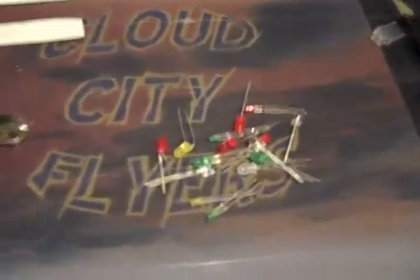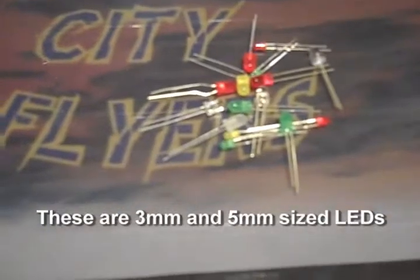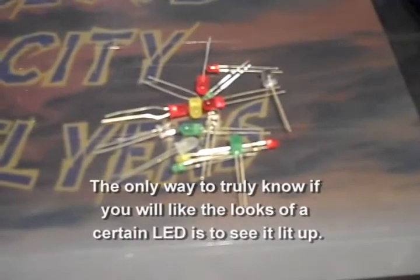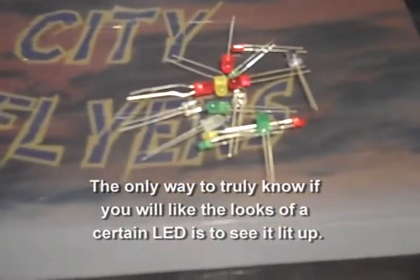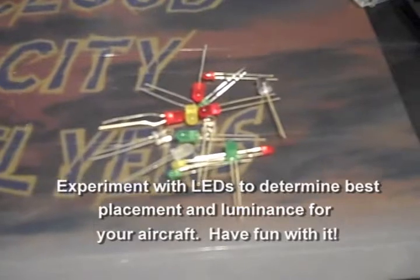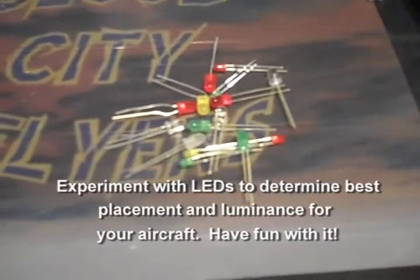First, we're going to start with the LEDs themselves — the lights. As you can see, I've got an array of them here. You can get these at your local electronics store; I got mine at Radio Shack. They come in different colors and different brightnesses. Some will flash, some will change colors. I believe I got a 10-pack for $3. What you want to look for as far as brightness goes is the MCD rating, or the Milli Candela rating — the higher the rating, the brighter the LED. Some will say super bright or ultra bright on the package. You just have to determine what you want to accent your aircraft, but they're very inexpensive to buy.